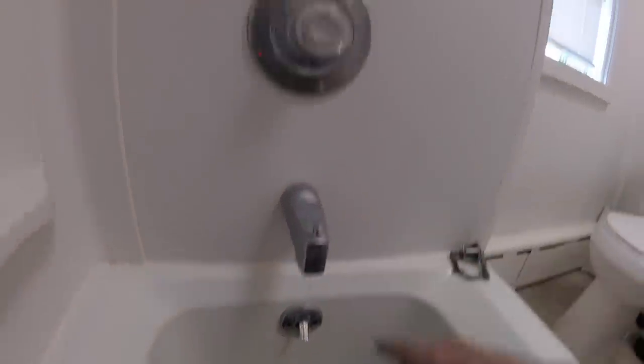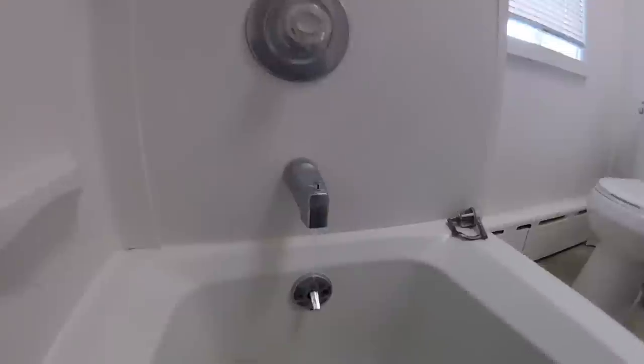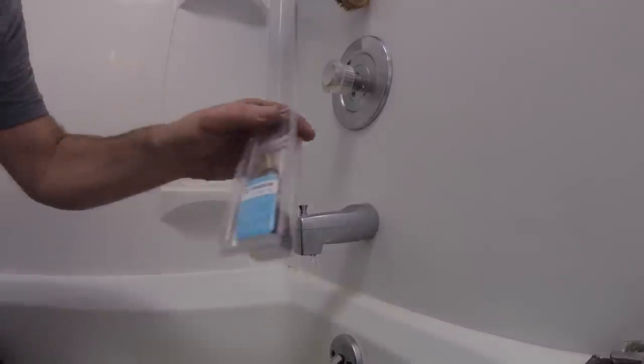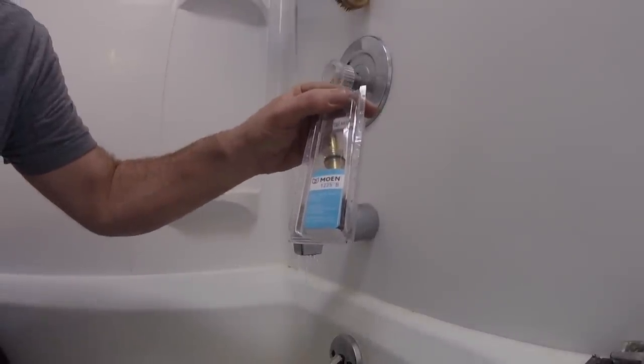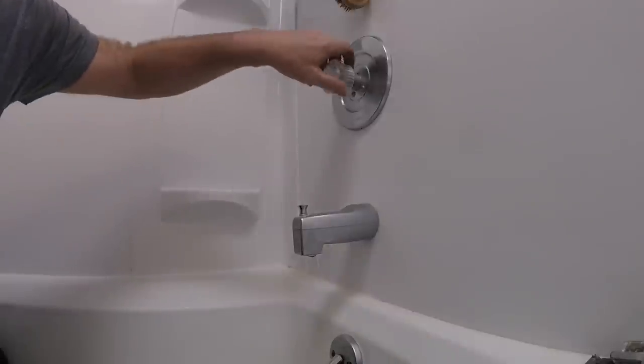Here's our leaking Moen faucet. Here's what we're going to need for this magical moment — a 12-25 Moen cartridge. CB2 is shutting the water off downstairs.